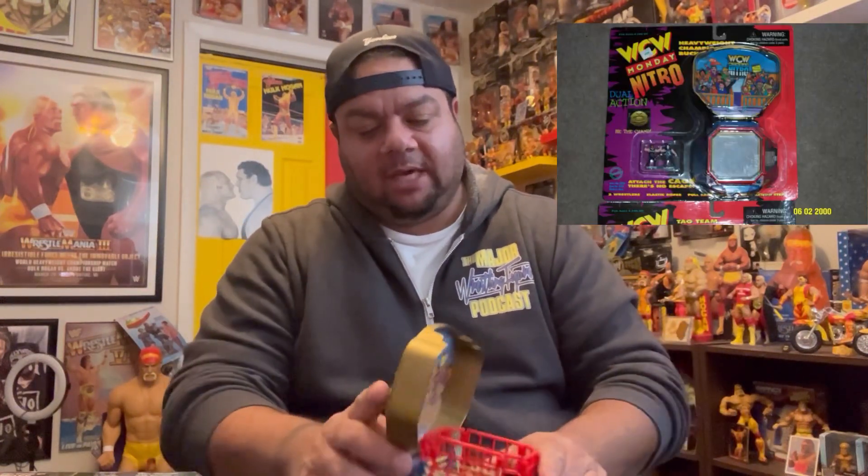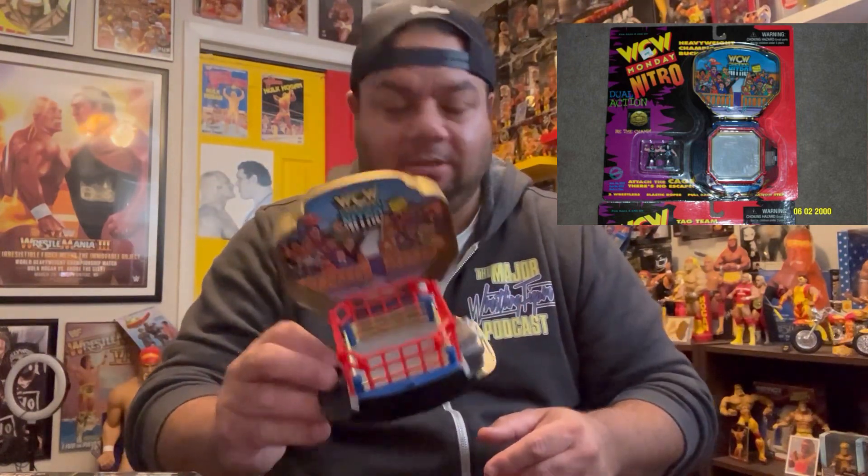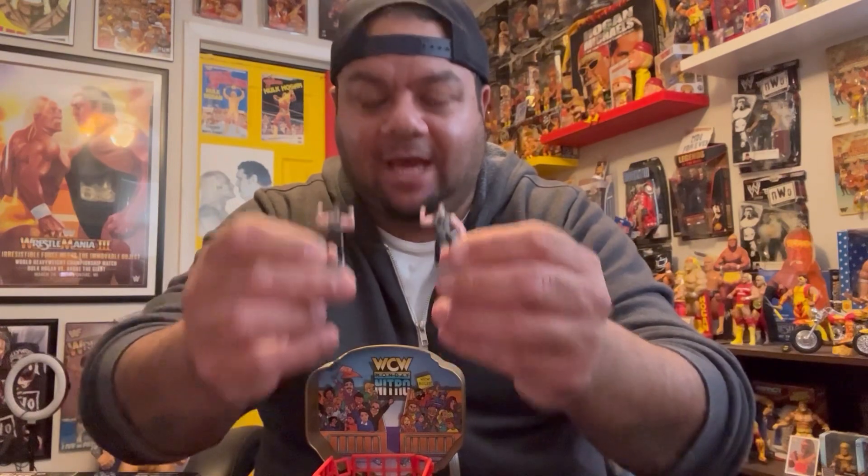I actually did have this one mint on card but I've since sold it. It is a little miniature ring — I'd have to take apart the cage, but it has the WCW Championship buckle plate and comes with this little miniature ring with steel cage. Again Hollywood Hogan and Sting together. Very hard to come by mint on card — I'm not sure why I sold it, but I did.